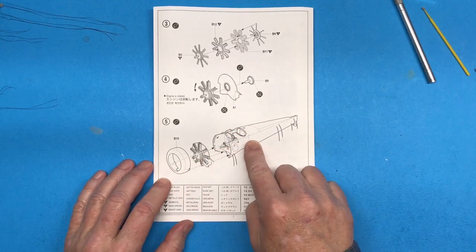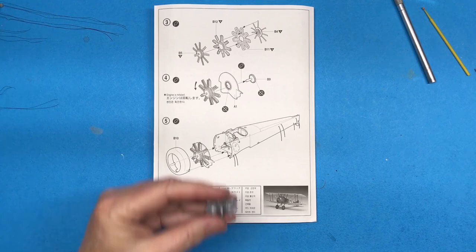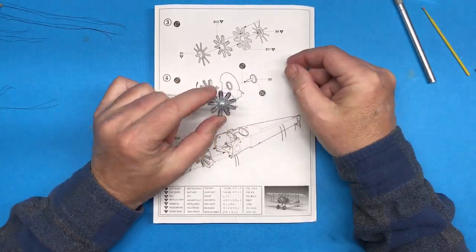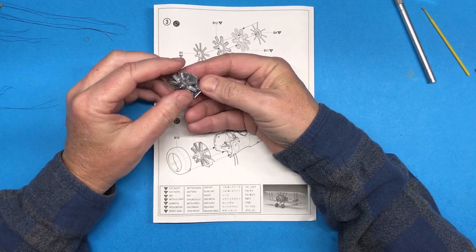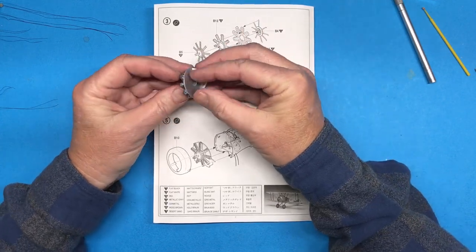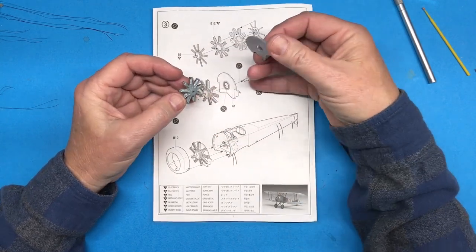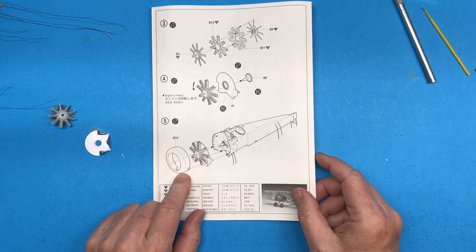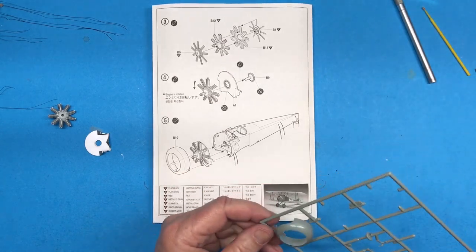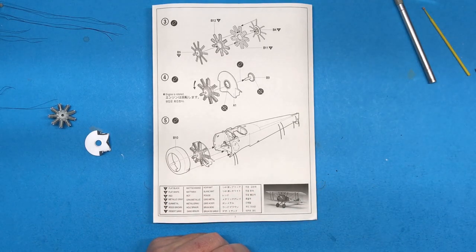Thanks to the magic of editing, the engine's already done, so all I need to do is attach that. I need to cut out part B9 right there, cut out this cowling, get it all cleaned up and ready to go. I may not attach it just yet — I may wait until after it's painted — but we shall see.